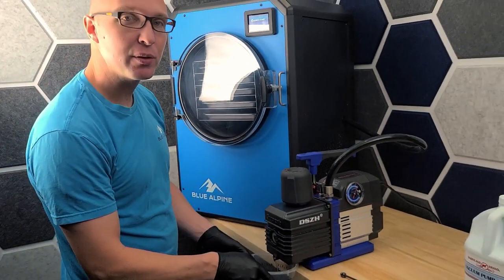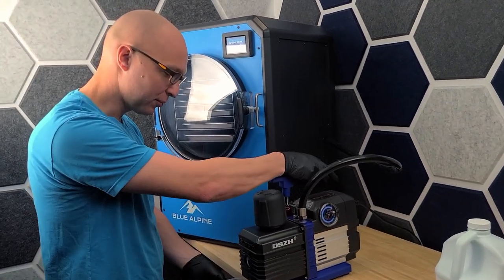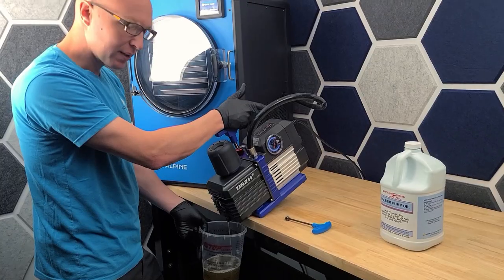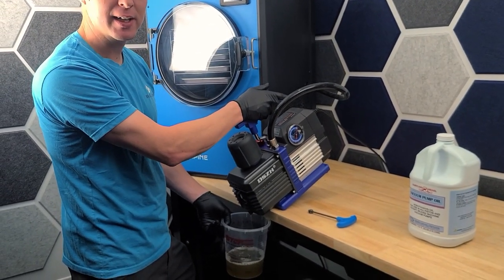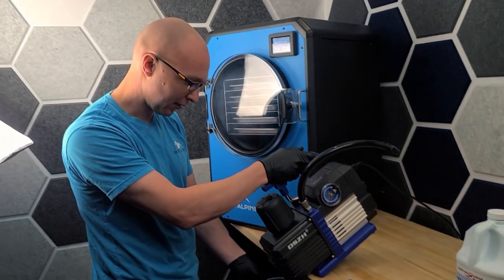Generally, oil will come clear or it'll be like a very light amber. And then after you've used it a few times, it'll kind of turn to a more darker amber color. You want to just filter it out — put it in a water filter, or you can sit it in a bucket and just kind of let it sit and let all the water come out of it.